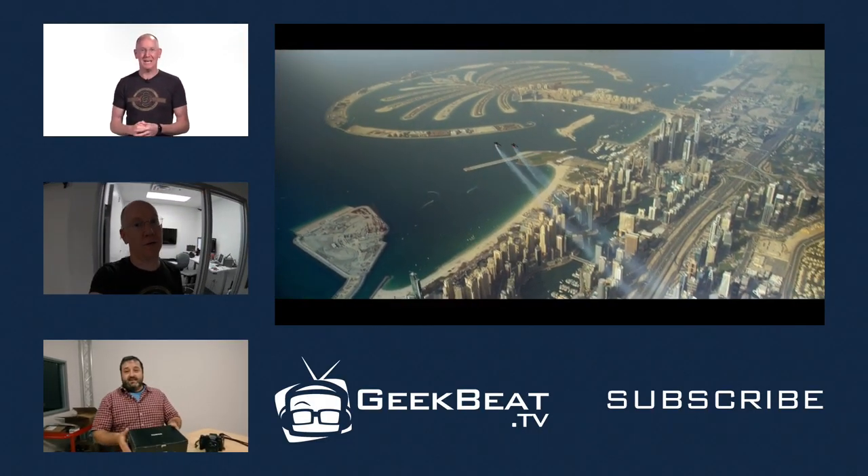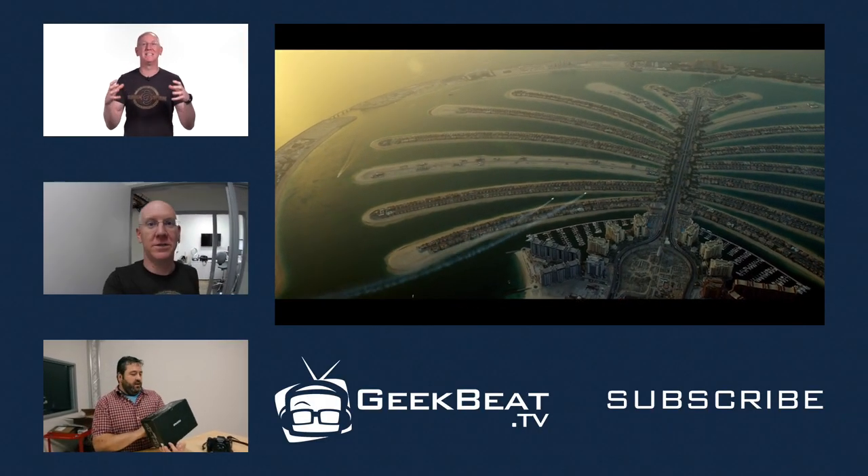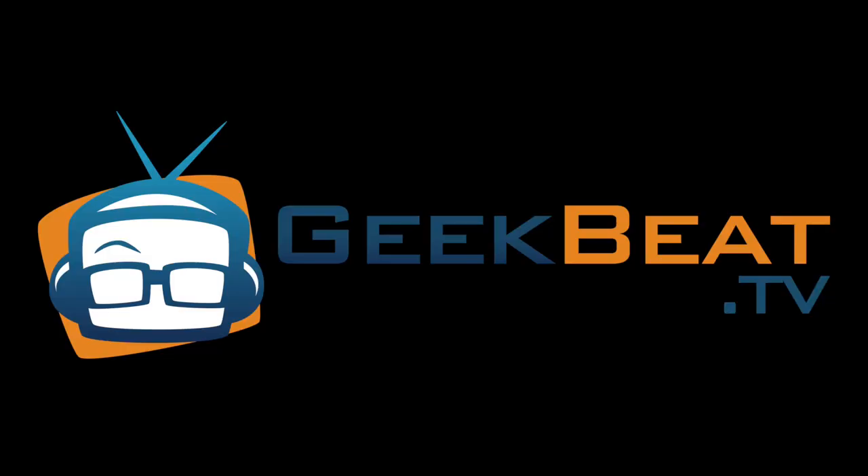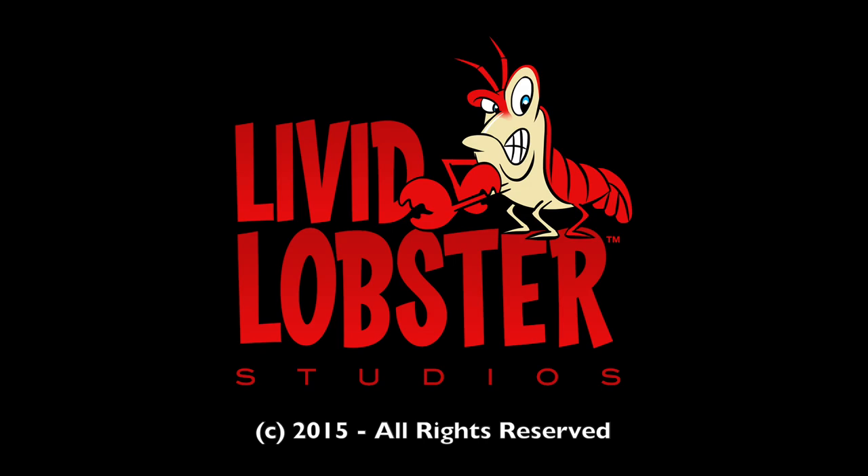Carter the Intern is shooting and editing this right now and he has this habit of eating. That's it for this episode, I'm John P., and I'll see you next time.